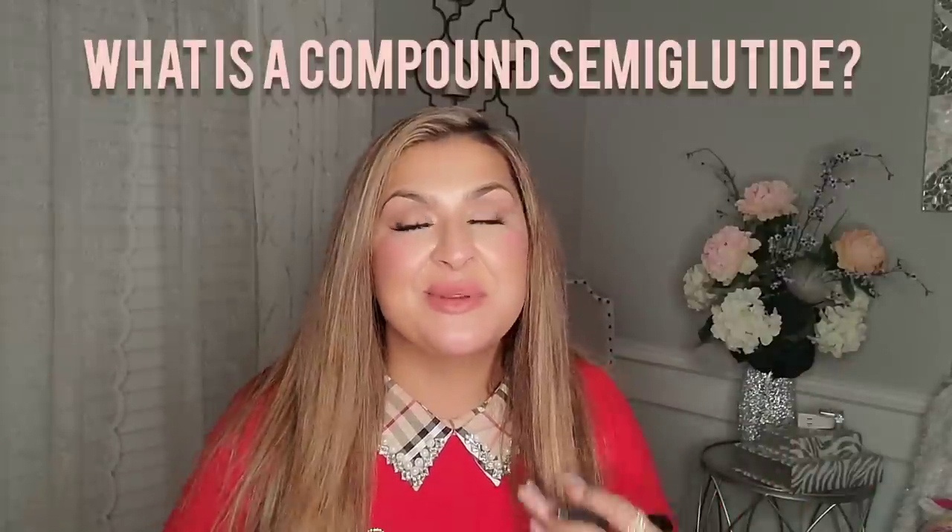So what is a compound semaglutide? Many people are asking — I'm surprised it's not as popular, just because it's been around for many, many years. When I initially went to Dr. Z and explained my struggles, he saw that my A1C levels were borderline diabetes. He said, there's this medication called semaglutide — it also goes by the name of Ozempic and Wegovy. Wegovy is actually FDA approved for weight loss, but it's very expensive and most insurance plans do not cover it. He said he could send a prescription to a compounding pharmacy and they can make the medication there.